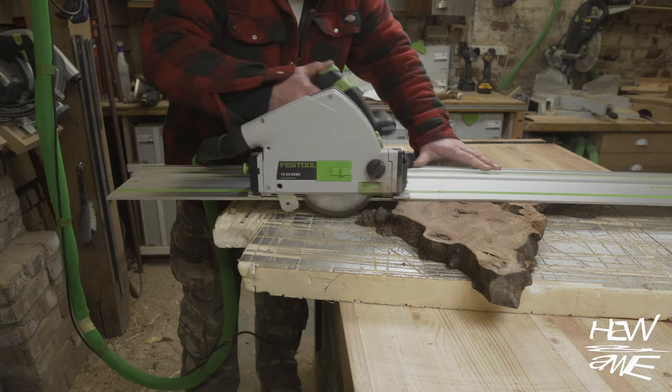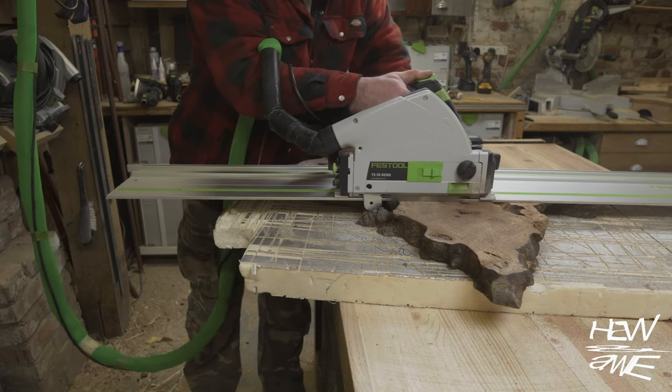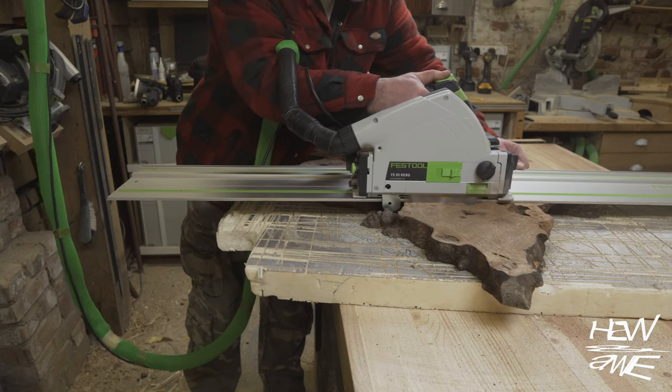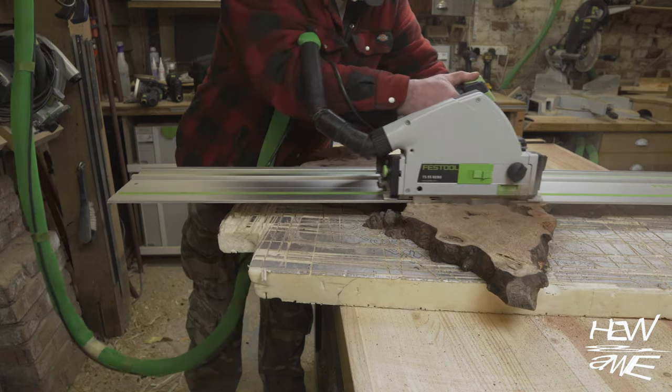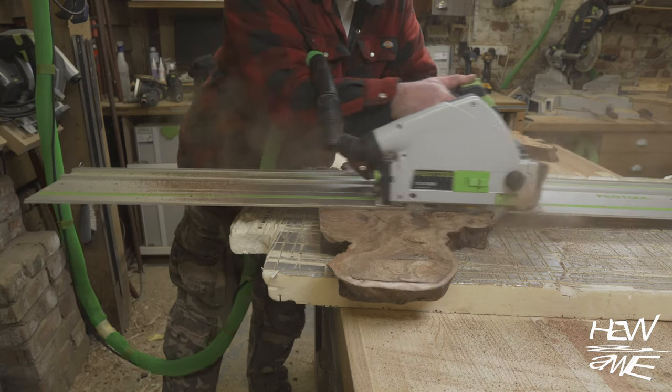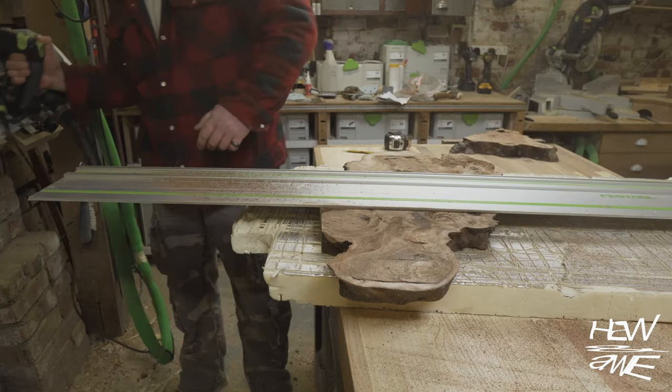I still don't know what happened here. Even though I changed the blade to a low tooth count — like 12 teeth or something — it really struggled. I had to smash the saw through it. It went through eventually, but wasn't the same on the other cuts. Even though the wood was flat, it wasn't binding, so who knows.